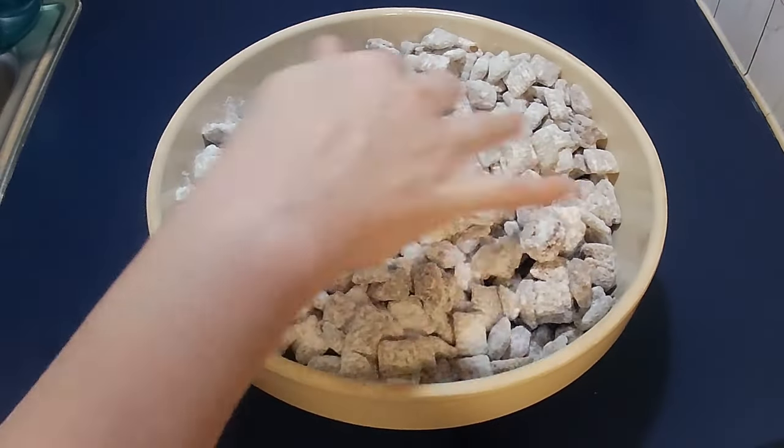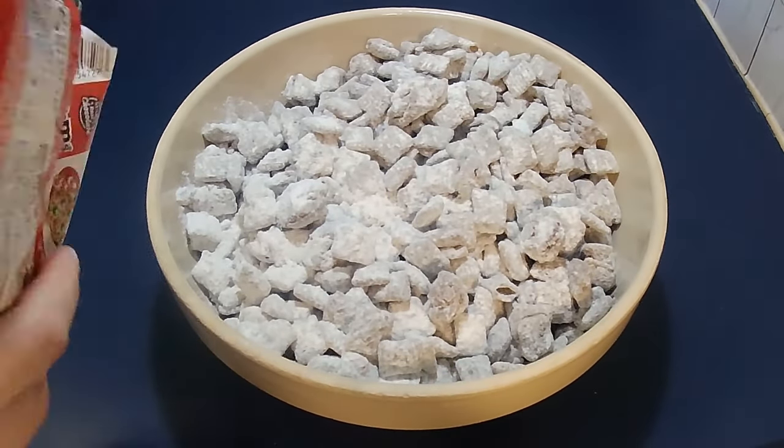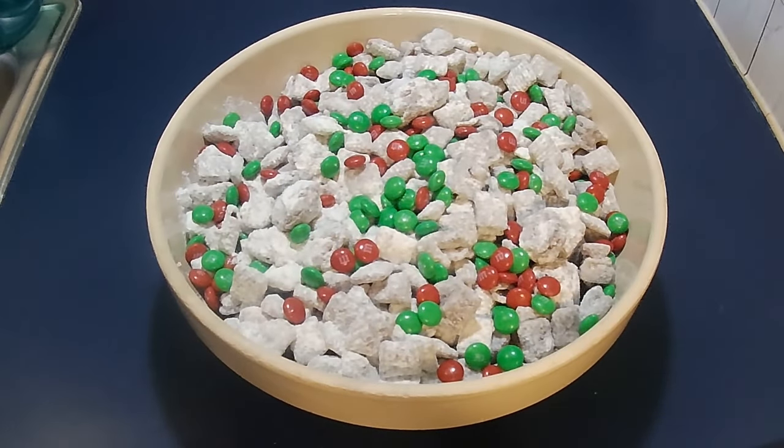Add in M&Ms or whatever candy you like, or you can add in pretzels, peanuts, marshmallows — just let your imagination go wild.